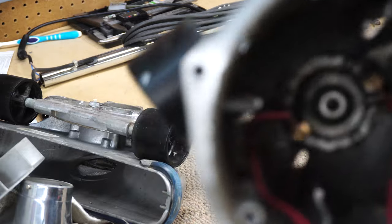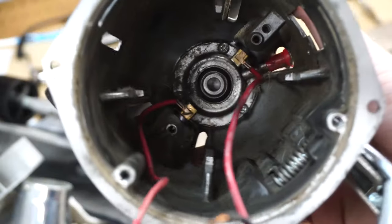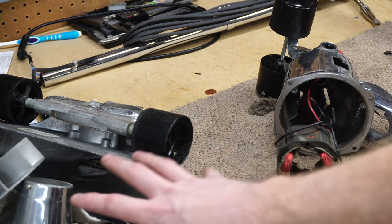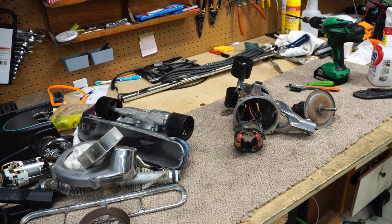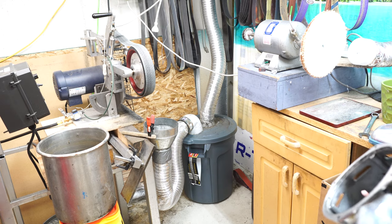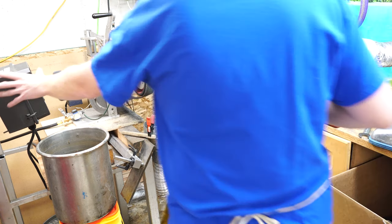You can see the bearing that you oil in the rear through this red oil slot. That's all going to get blown out with compressed air, all going to get washed, and then when we reassemble we'll turn the camera back on.